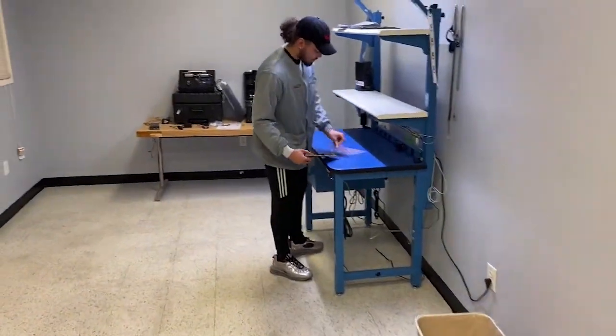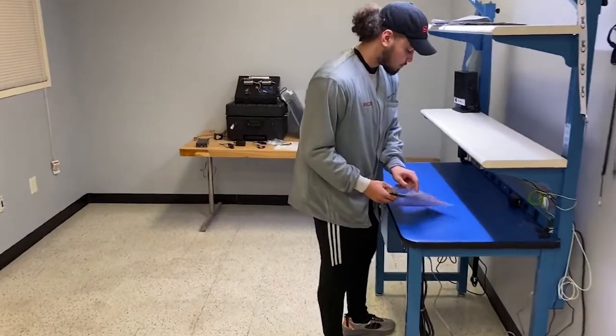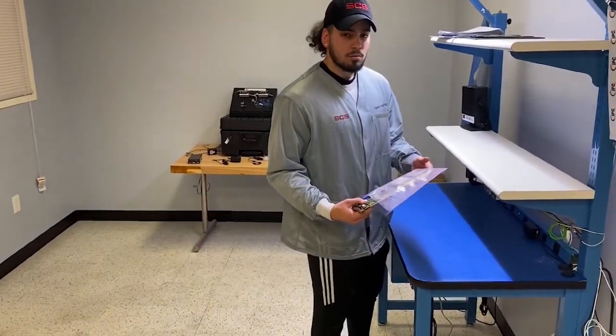What's up, Trey? Not much, just getting ready to get these units out. Whoa, whoa, whoa. What are you doing? Packing it out. In what?